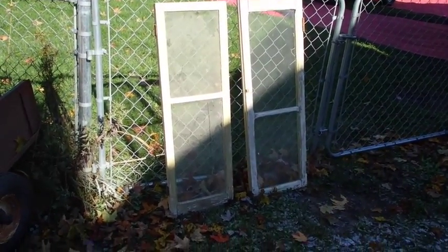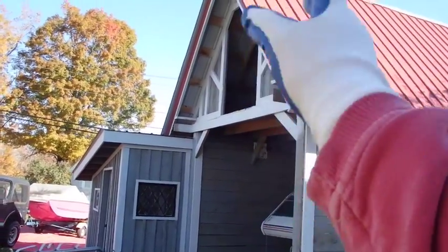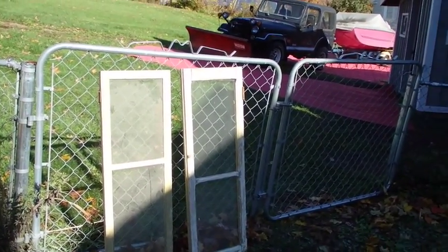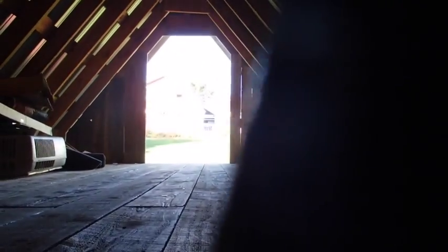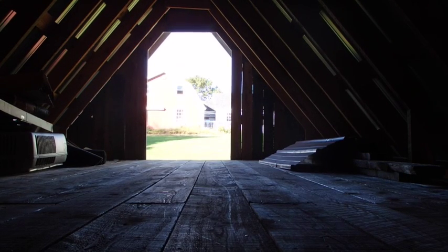I have these two windows I was thinking of using up there to make a split door — one of those on each side of the door. Those actually match; one's upside down but when you flip them over they're both the same. What I'm gonna do now is just take these over there and kind of hold them in place to give me an idea of how they would fill up a hole. I'll flip one over so they both look the same.